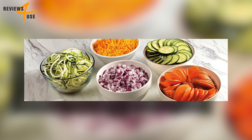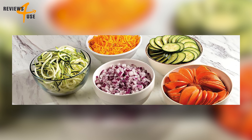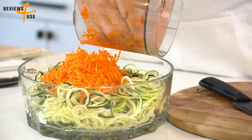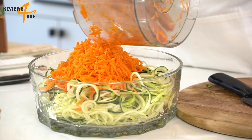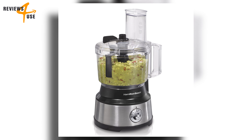One of the standout features of this product is its ability to make perfect veggie spirals and ribbons. Imagine turning a simple zucchini into a bowl of zoodles in seconds, or creating beautiful carrot ribbons for your salad — it's like having a personal chef right in your kitchen.